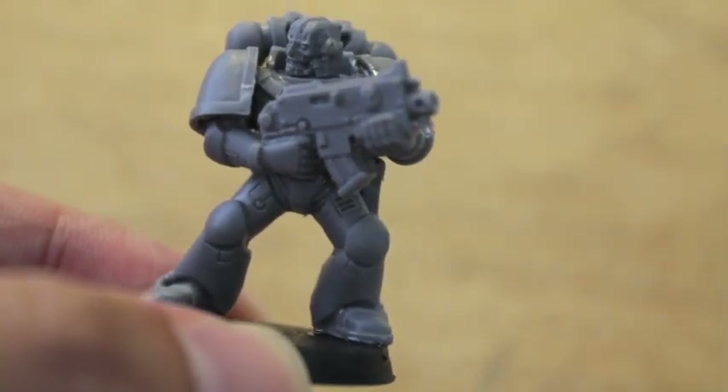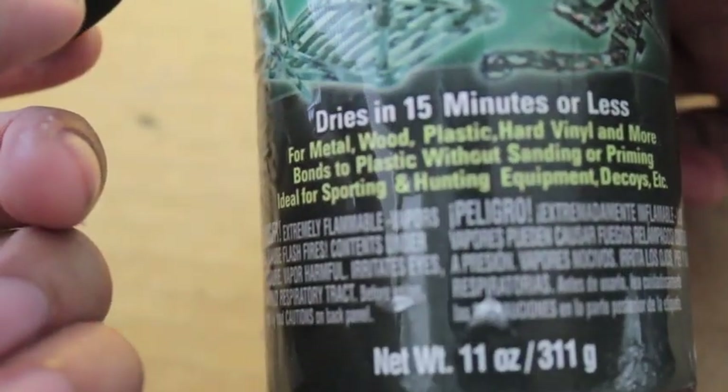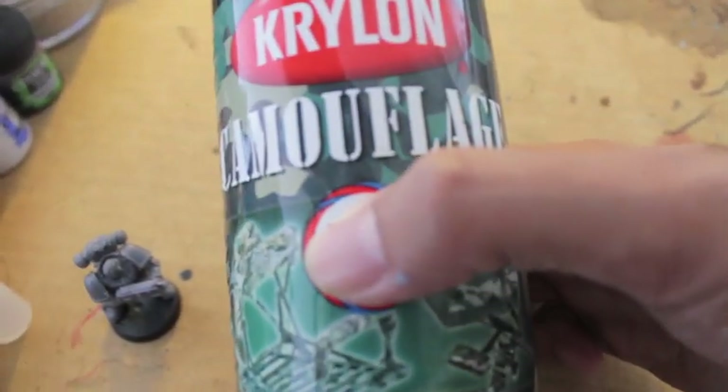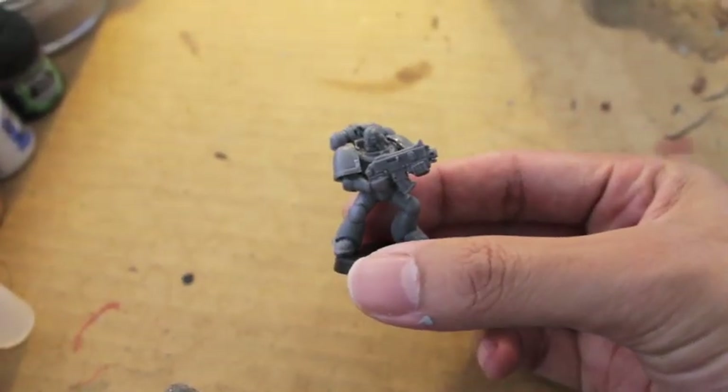What I'm gonna be doing is priming it with this Krylon Matte Black. It's a camouflage line — a matte black spray, non-reflective nature color. We'll start with that when I get back.